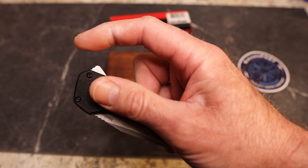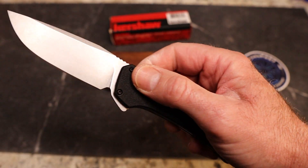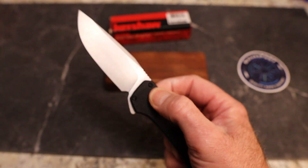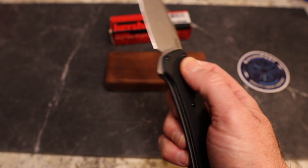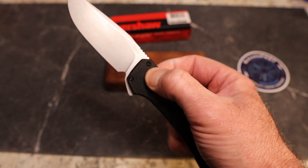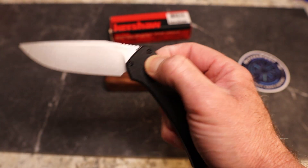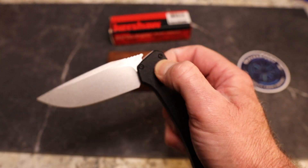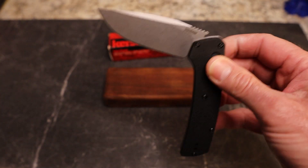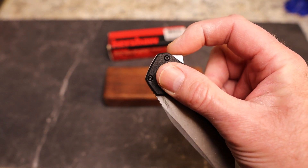This knife is assisted, and when you hit that flipper tab, it is a light switch — it just snaps open. You guys know I like knives you can get a rhythm with, but you're not going to get fidgetiness here. If you try to throw it down, it's going to bounce back up on you. Let me tilt the camera up just a little — there we go.